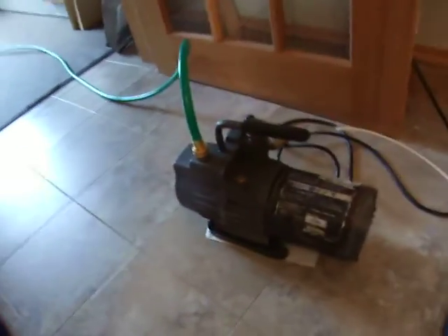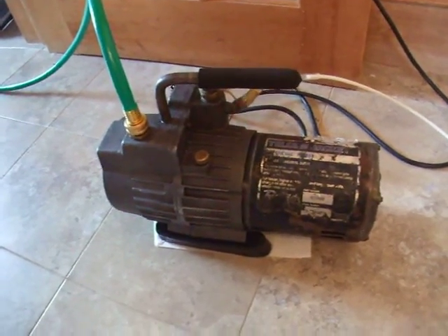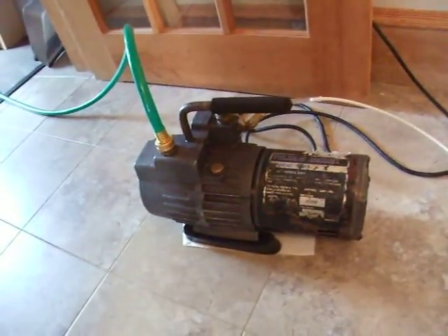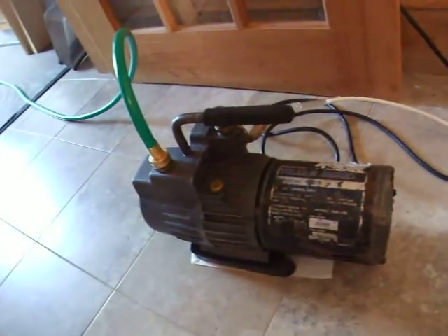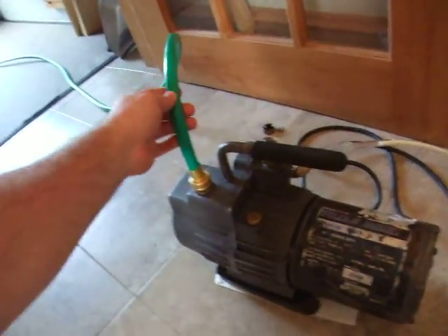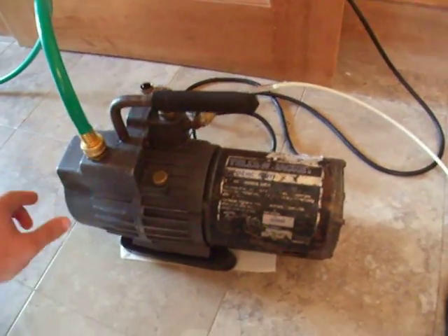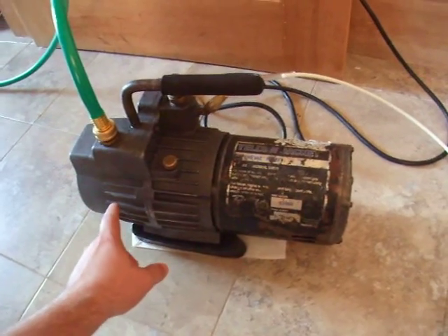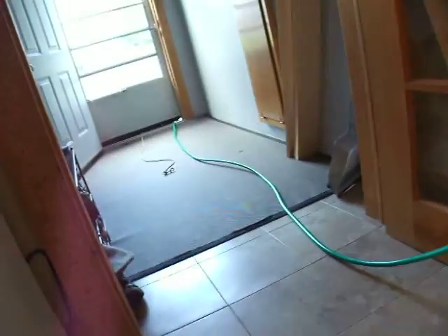I've got an industrial vacuum pump. This is used by AC refrigeration techs to purge cooling systems before they prime them with whatever gas they put into AC units. I've got a hose going outside because the pump emits a vapor — I believe it's mineral oil — and it creates a stink in my kitchen that I don't want, so I pipe that outside.